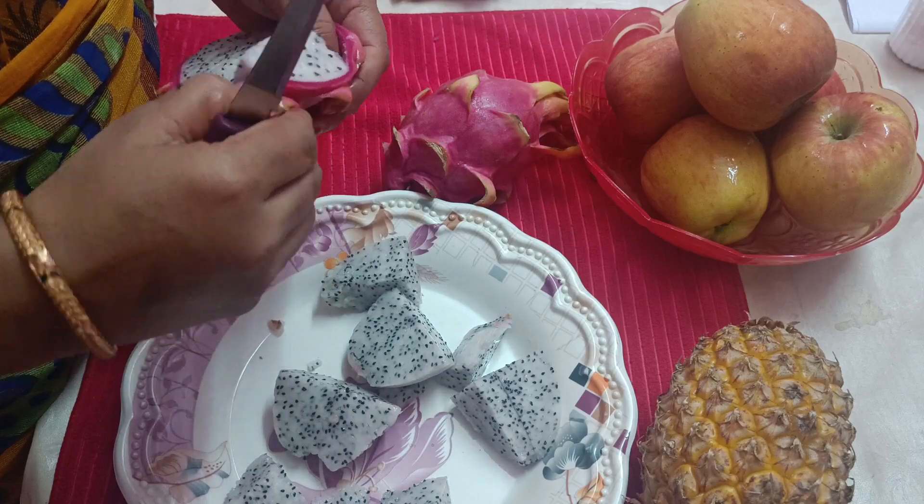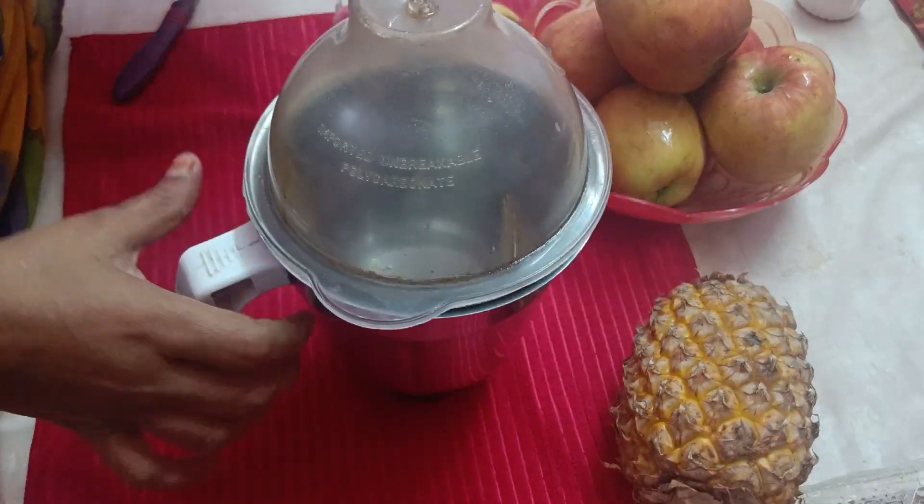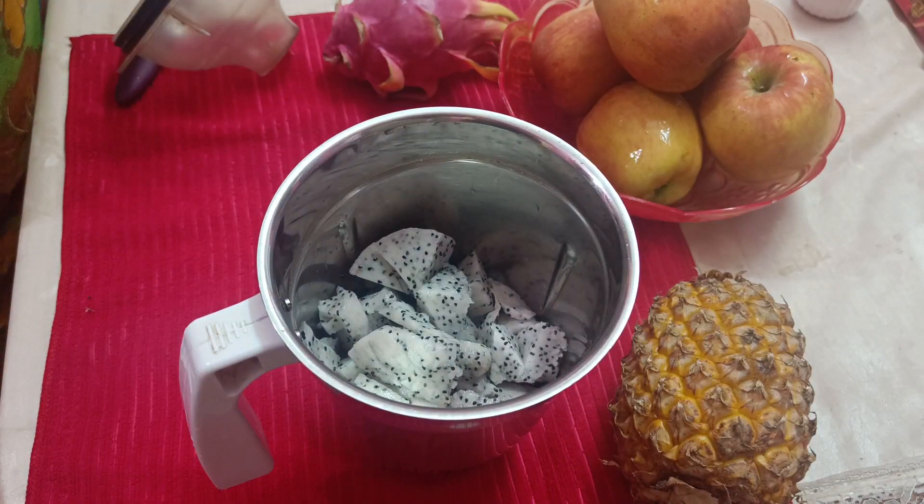Now, we will cut the two dragon fruits into pieces. We will add them to a mixer jar.